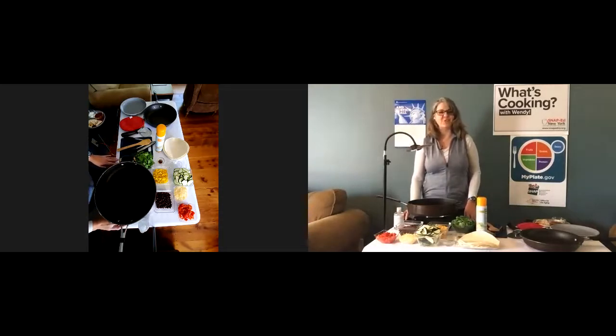Hello, everyone. Thanks for joining me today. My name is Wendy Beckman, and I'm a registered dietitian with the New York State Office for the Aging in SNAP-Ed New York. Thanks for joining me on What's Cooking with Wendy.